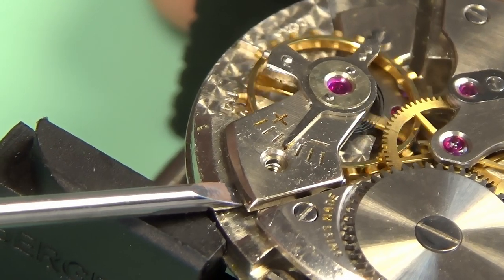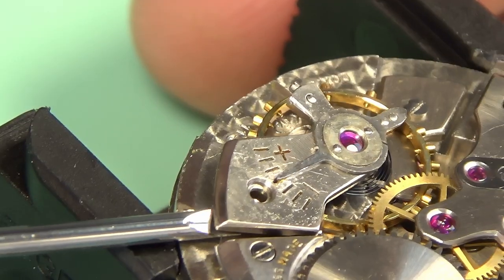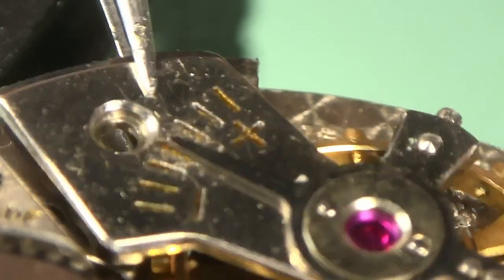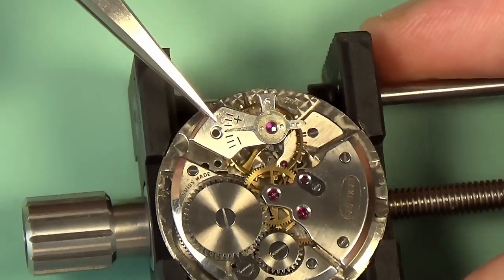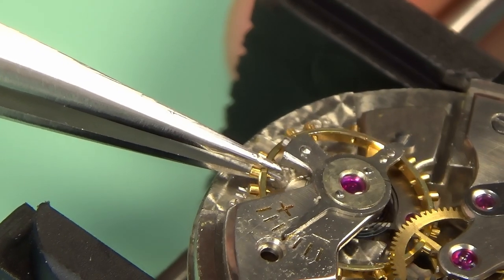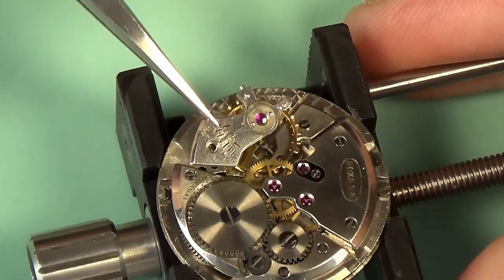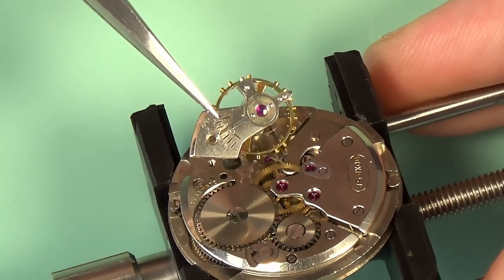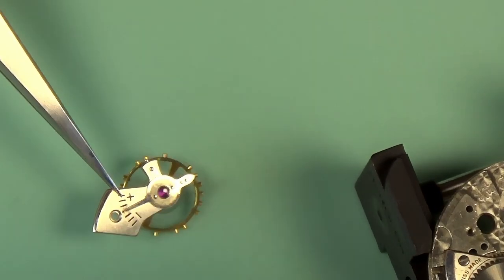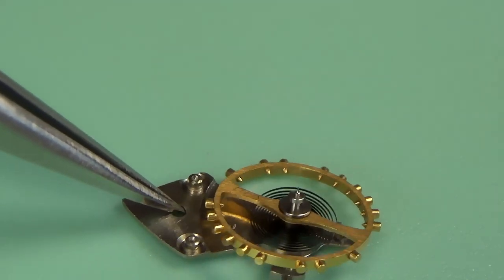I've had this on a time grapher, which is an instrument to measure how accurate mechanical watches are, amongst other things. And this is basically just snow — this watch does not keep time at all. I'm actually going to end up using parts from both of these watches in order to make one functional watch. They are both ETA 1147 caliber movements, so the parts are interchangeable.